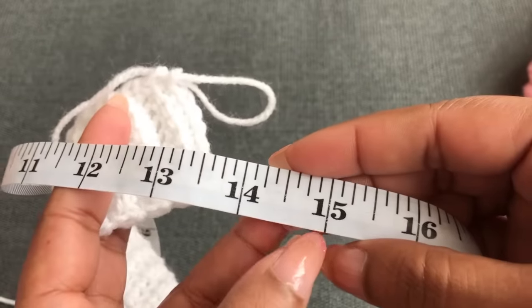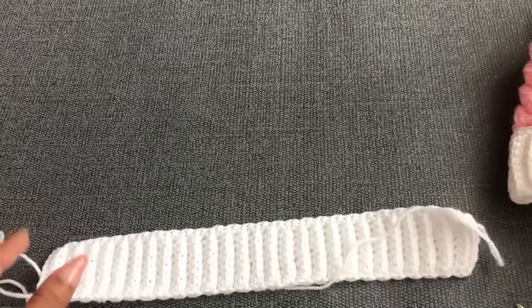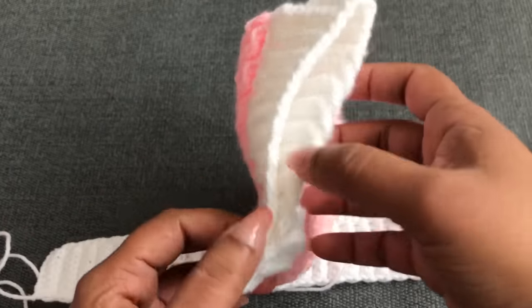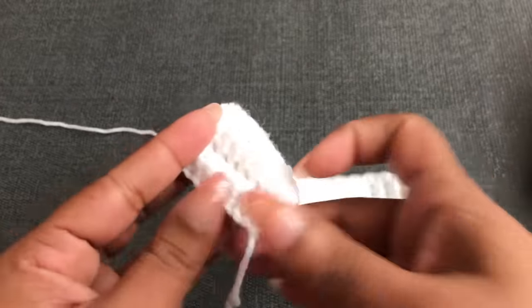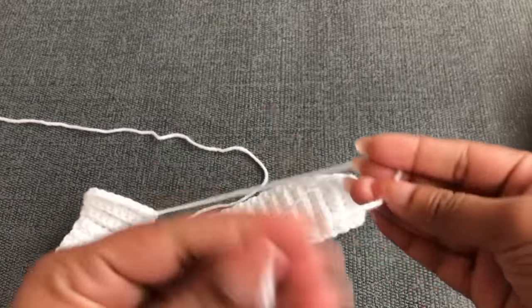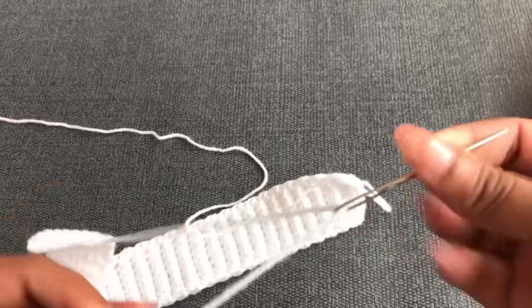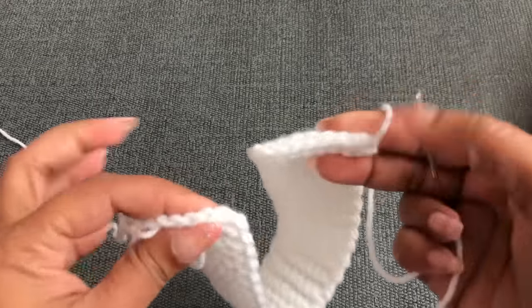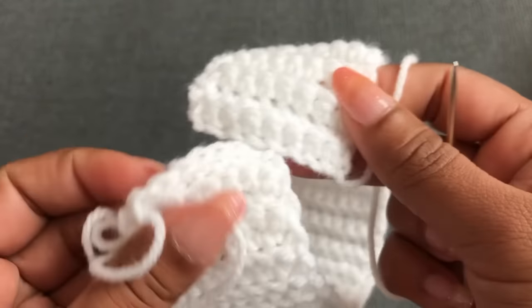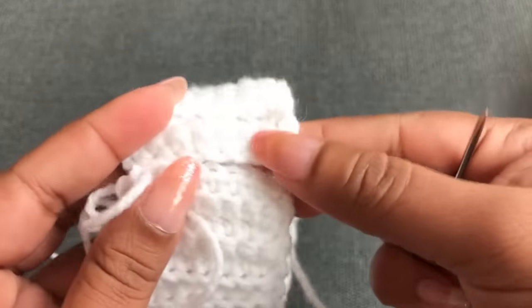The sizes measure: size one (newborn) is 12 inches / about 30 centimeters; size two (zero to three months) is 13 inches / 33 centimeters; size three (three to six months) is 14 inches; size four (six to twelve months) is 15 inches. Next I'm going to join the first and last line together using the yarn tail we left at the beginning. You have to use the line side — this is the first line and the last line.